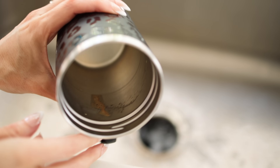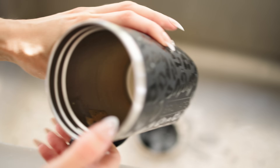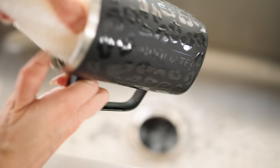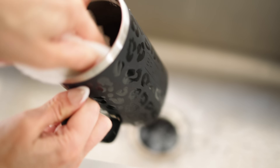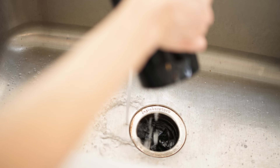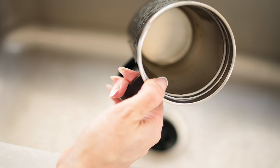If you have any coffee mugs that maybe you didn't clean quickly enough and they have caked-on coffee or tea stains, use your Scrub Daddy — it will scrub them off without damaging or scratching your mugs. It is the best, easiest way I've found to remove those stubborn stains.